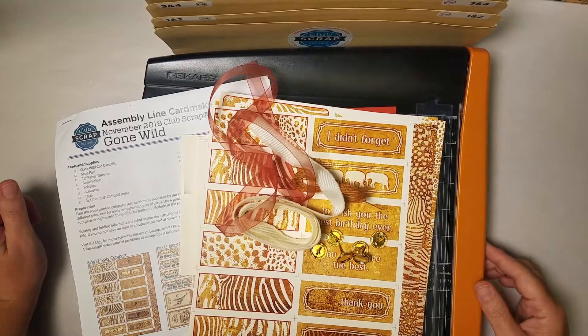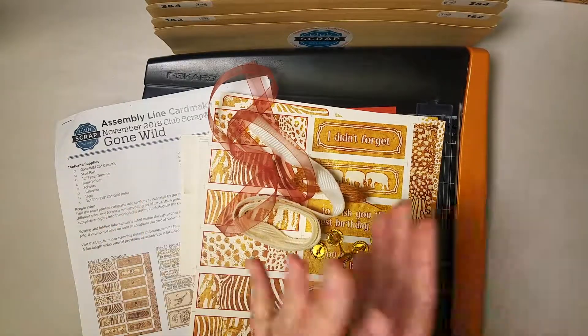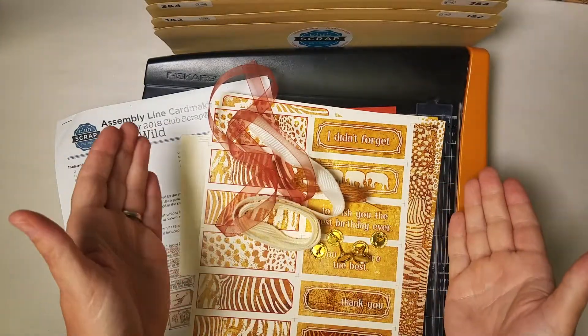Hi card makers, it's Trisha Morris at Club Scrap with a fun edition of a card tutorial featuring the Gone Wild collection.